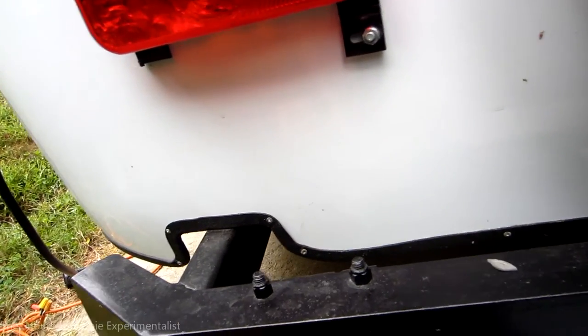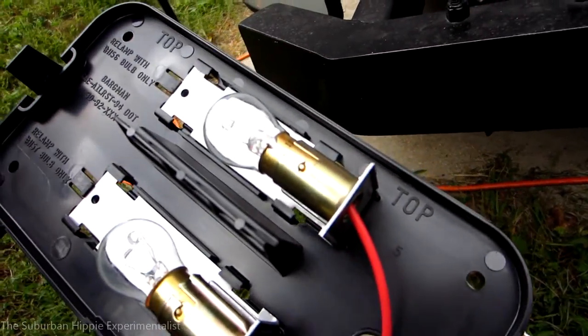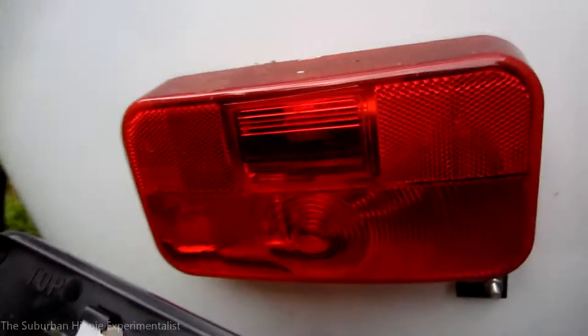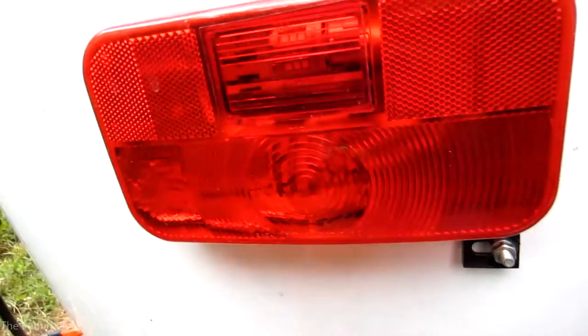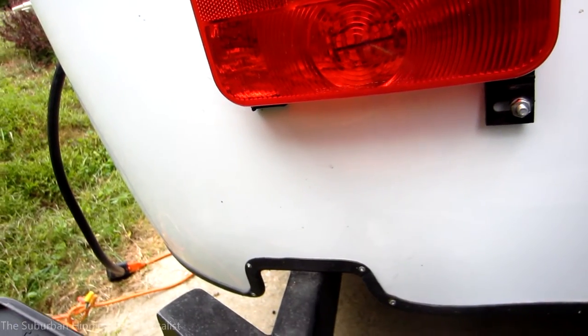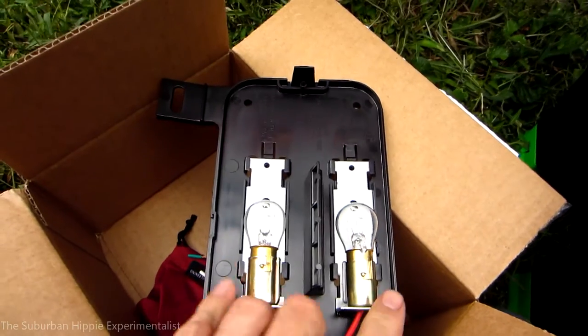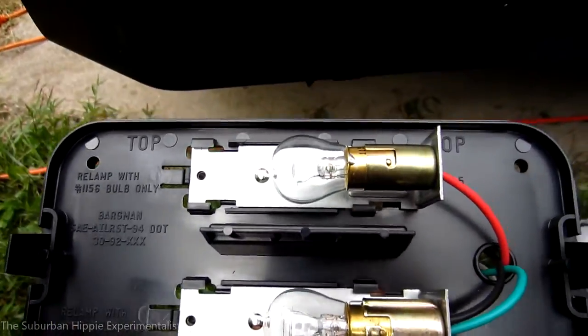I don't feel like fishing the wires through there, so I'm just going to snip them here and then solder them together with shrink tubing. It'll be alright — maybe it's not the best solution, but I'll probably end up replacing this anyway. In these tail lights I have LEDs, and I wired it up so that the back light comes on when the brakes come on, so you have two lights — much brighter. You can see my video on that.